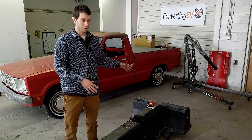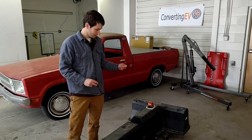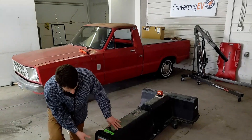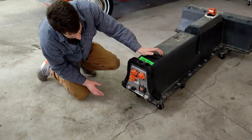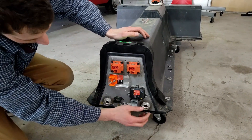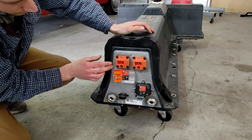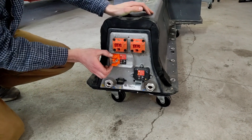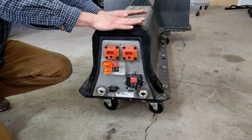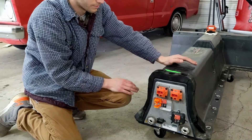They're the same form factor, with some differences in electronics and BMS — battery management system — inside. But if you buy one at a salvage yard, you have these connections up front. There's a charger and an electronic heater in here, some controls, a DC-DC converter — the APM is what they call it on the Volt — and then you have your main outputs. Normally this battery pack is anywhere from around 300 to 400 volts.